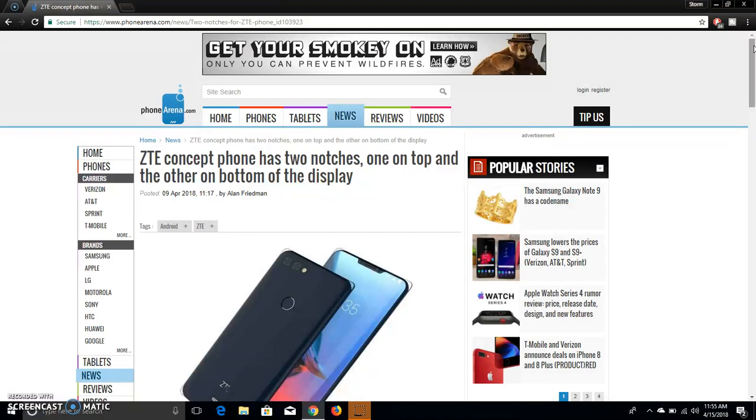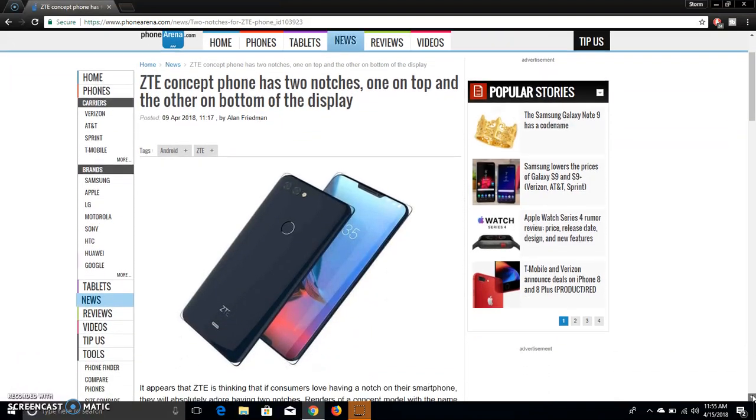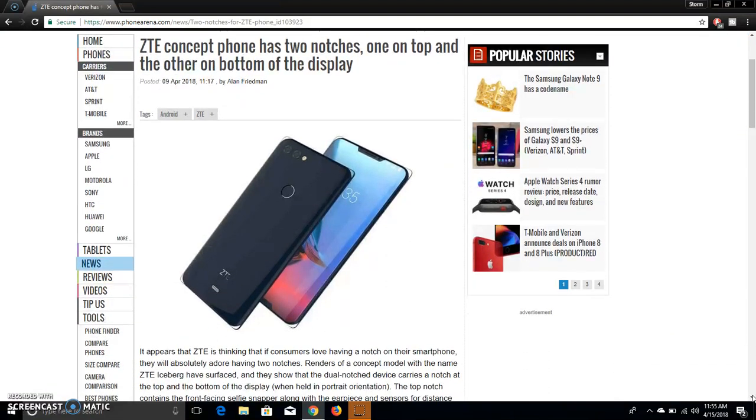This phone has two notches — one on top, one on bottom. The top notch houses the front-facing camera, earpiece, and sensors and all that good stuff. The bottom notch houses the speaker. It has two microphones on the bottom of the phone there.